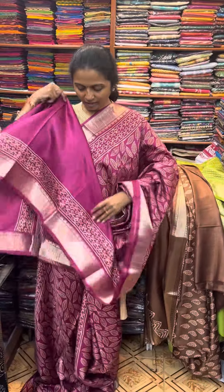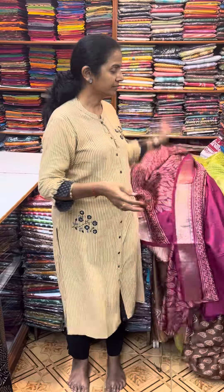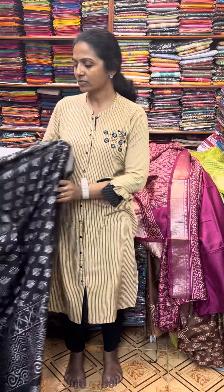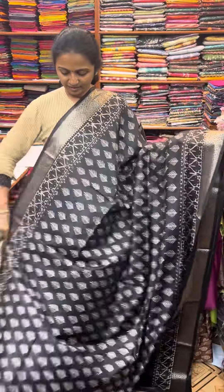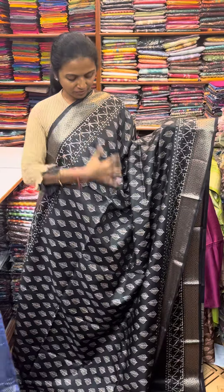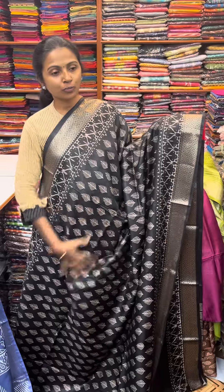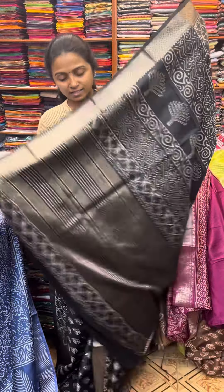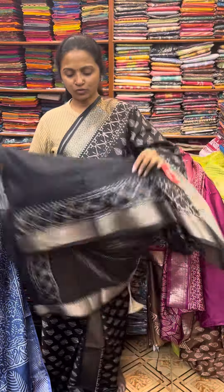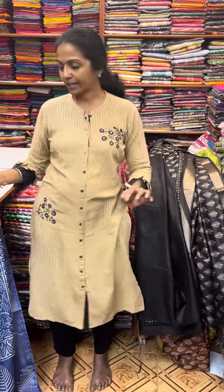And the blouse for this sari. And the next color in the same pattern is going to be black — beautiful black with a lovely leaf design all over and a pretty zari border, a beautiful block printed pattern. And the pallu of the sari is this, and the blouse for this sari.